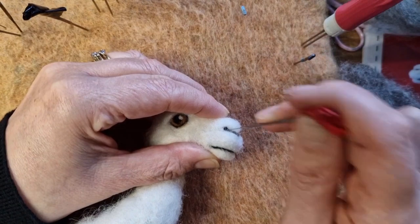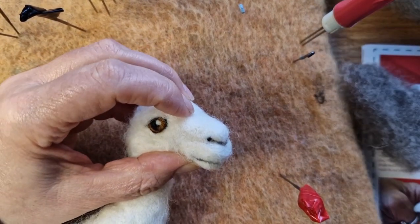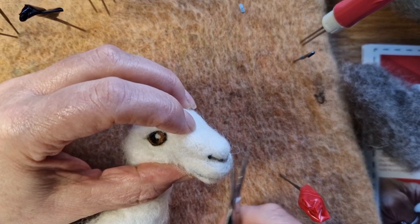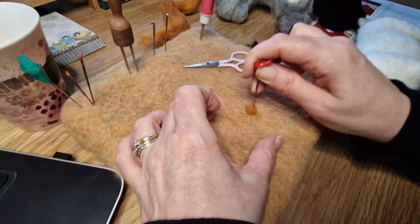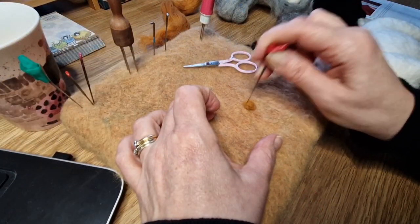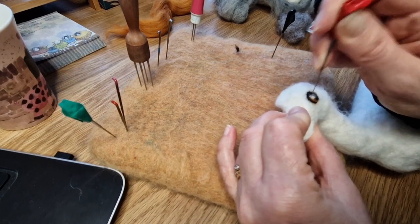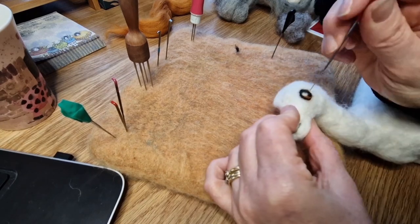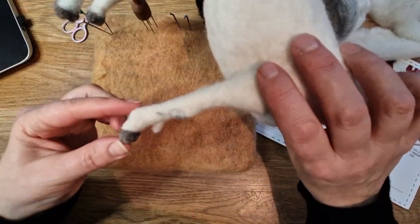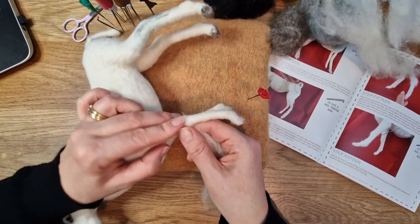I used a slightly different color for the hooves - I had a darker gray than the one supplied in the kit and I thought it looked a bit better, so you can make adjustments. Here we are doing the eye - this is the eyeball. Normally I use glass eyes, so I do find it's quite good to push myself and do eyes in the way that is done in the booklet.